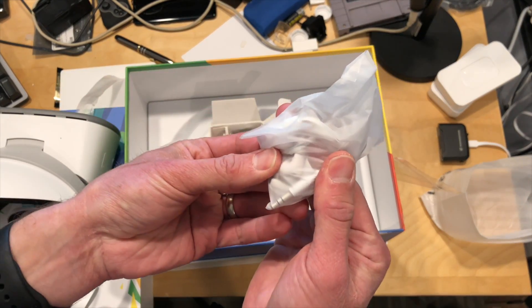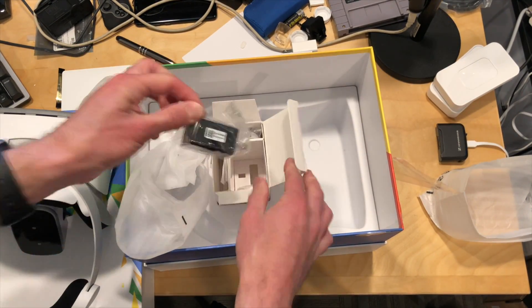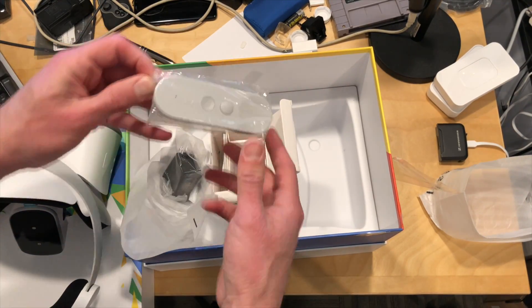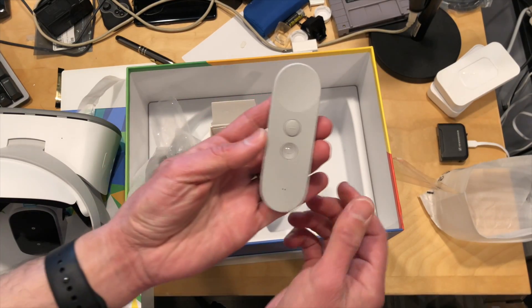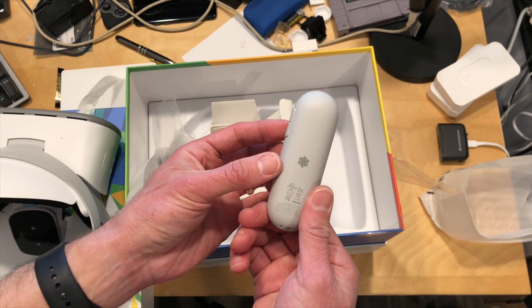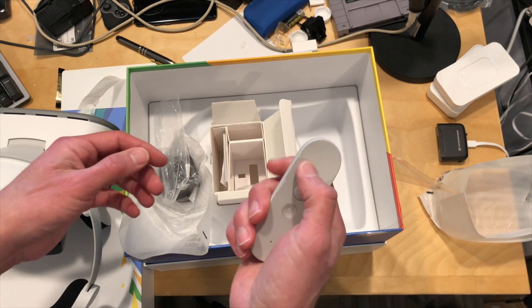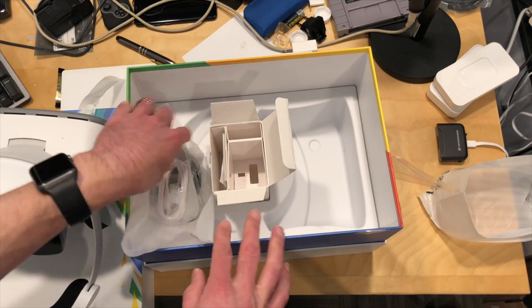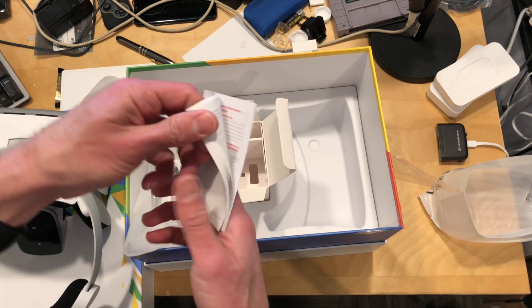So we have some headphones, a charging adapter — we'll need to charge it up. And we've got a controller. This is the Google Daydream controller, so if you've used Daydream before, this is identical to what you have with that — it feels the same. There's also a charging cable, and that looks to be about it.